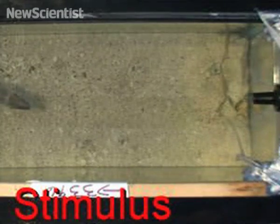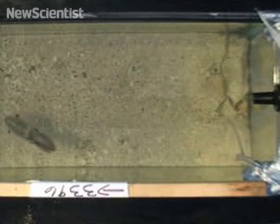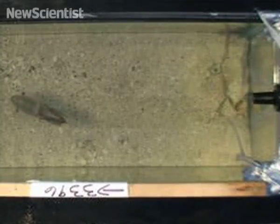The researchers wanted to see if the squid was responding to the sight of the ink or its chemical presence. Here they inject squid ink that's had its pigment removed. The squid doesn't seem bothered, which suggests that it was reacting to the colour of the ink in the previous experiment.